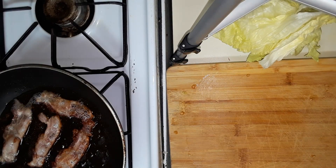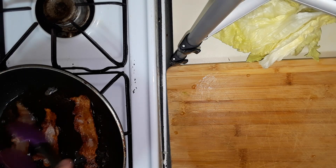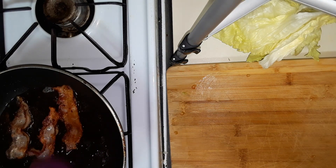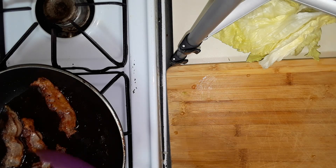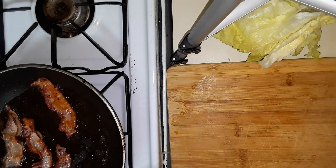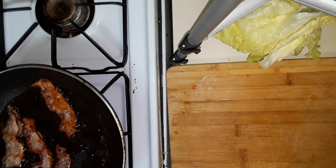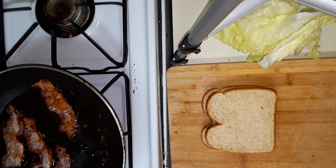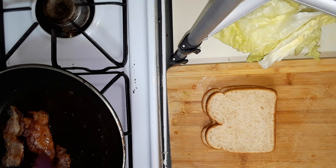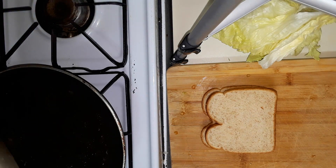Let's get this back over here towards the bacon. Give this another little flip. I've got my pizza pans covered with paper towels, which I'm going to use to drain this in just a second. Using Aldi brand honey wheat bread. I think that first batch is all good and done — I'm going to grab these off really quick and just leave them over here to drain.